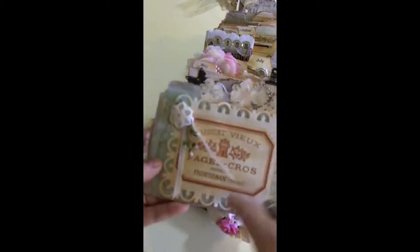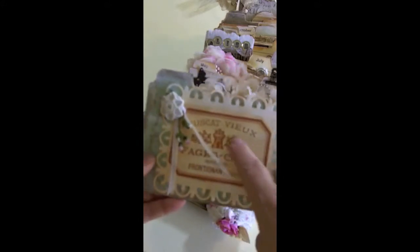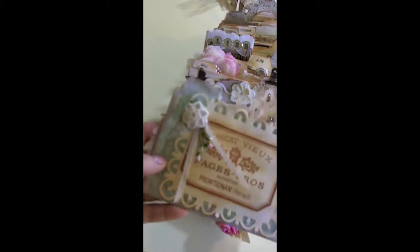This is the Spellbinders dies — such a pretty one, I love it. This is something I got at Michael's; there were a whole bunch of stickers, like old vines, that I got a long time ago. This is a Recollections button, little trim, iron roses, little bud roses here. And then this is just one of those K&Company travel tags.